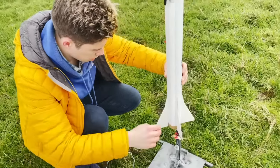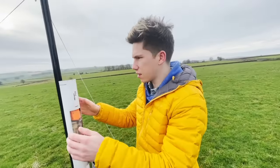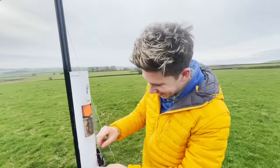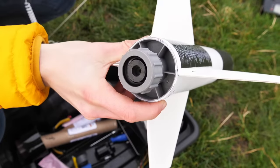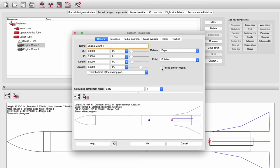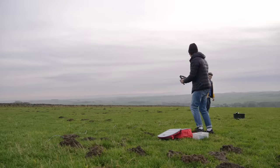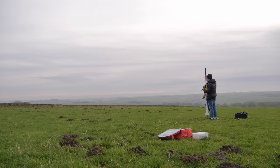We set everything up while trying to stay warm. The temperature was about three degrees C — you know if you complain about the weather you're going to get complaints from Canadians and Finnish people. I had a good idea of how high and fast the rocket would travel during its flight, thanks to RockSim, a software I'd used for running simulations. If the rocket didn't explode on the pad, it was predicted to reach speeds in excess of 250 miles an hour and fly to an altitude of around 2,000 feet.